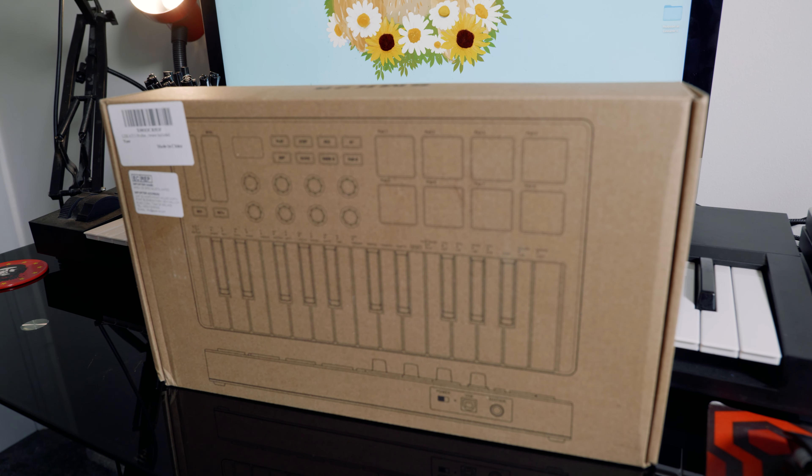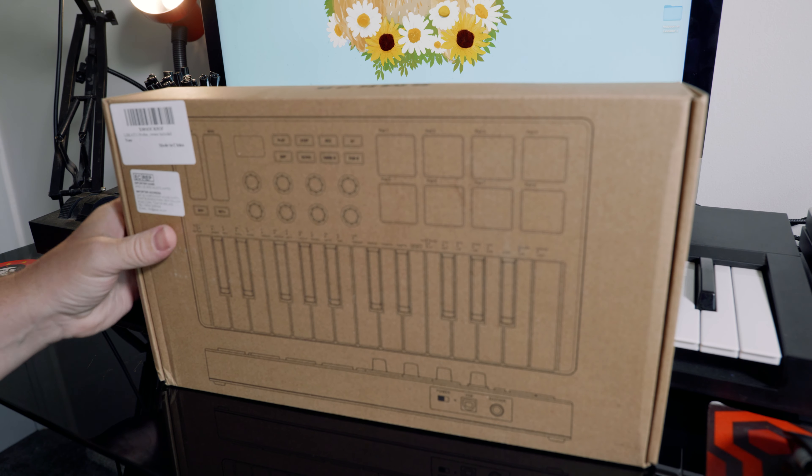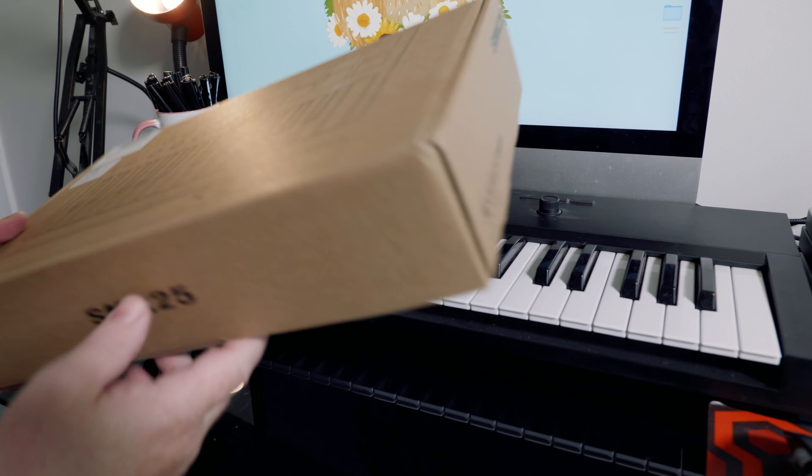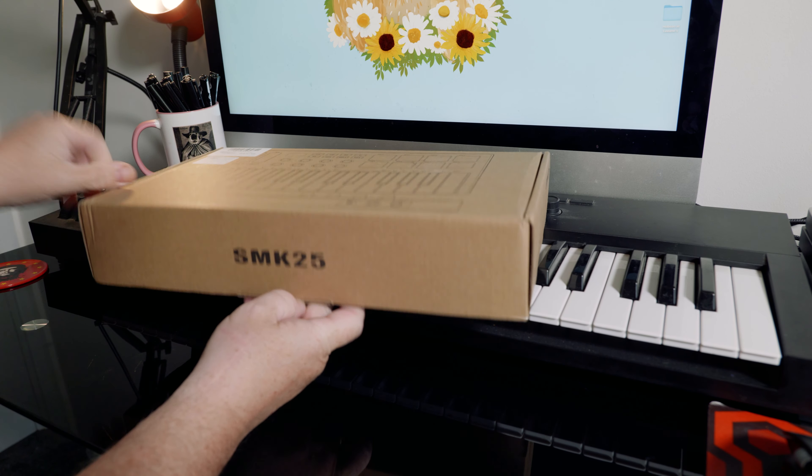Hey Guitar Buddies, I've been asked to check out this Lakato SMK25 keyboard — USB — and let's take a look at what's in the box.